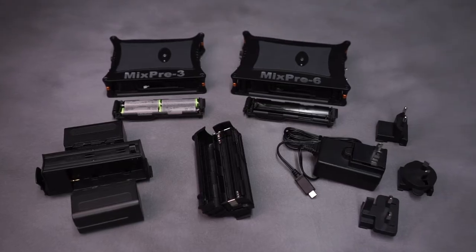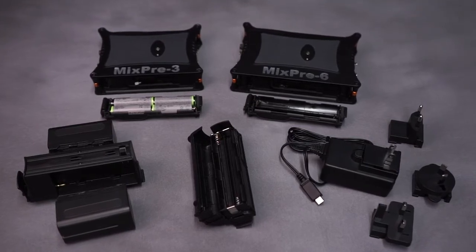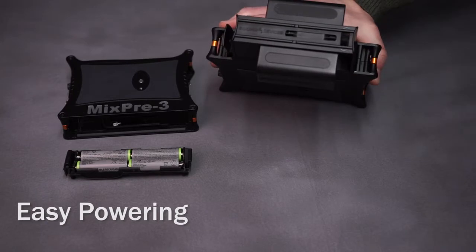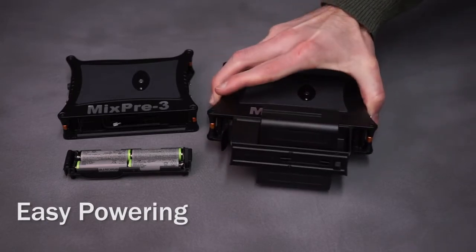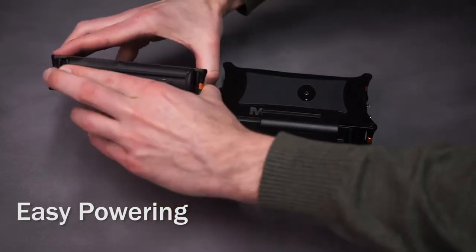For the ultimate in portability and convenience, the MixPre series offers multiple powering options — from AA cells to hot-swappable lithium-ion batteries for all-day recording, to powering from a computer or AC wall outlet. The MixPres are ready when you are.